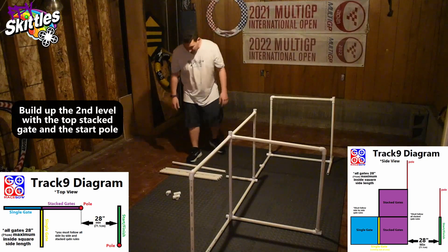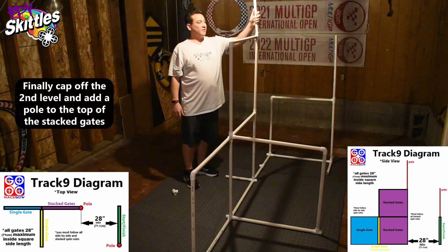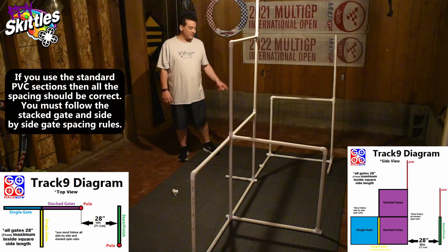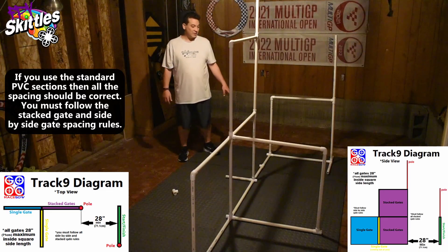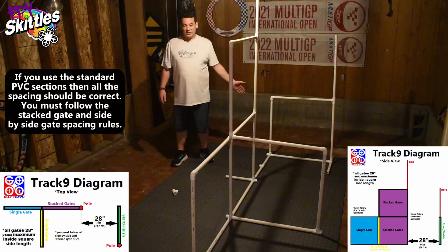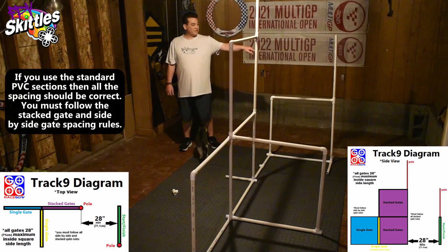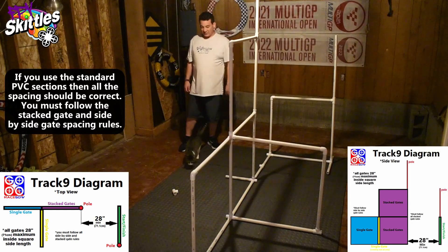Now we go up one more level to the top of the double stack, and then on the side closest to the starter gate the double stack has a hole. If you use the standard PVC sections, our custom section that we made last week was the same length as the standard section, so your spacing between your start-finish gate and the close side of your double stack is minimum 20 inches. You've got a hole on the far side of the start-finish and on the top of the double stack closest to the start-finish, and then all the other gates are on the ground.